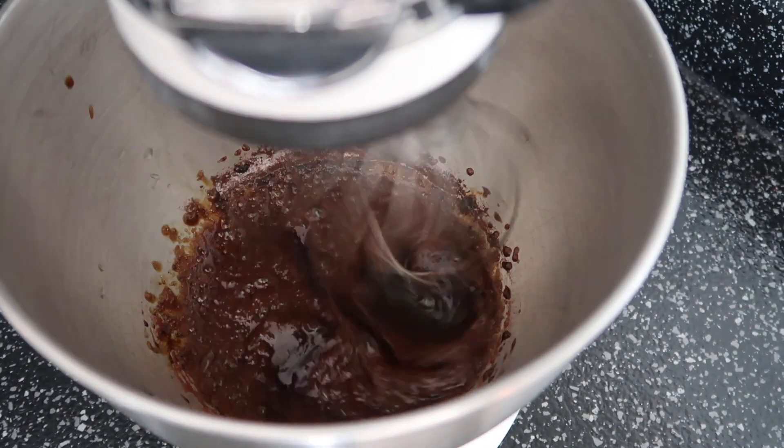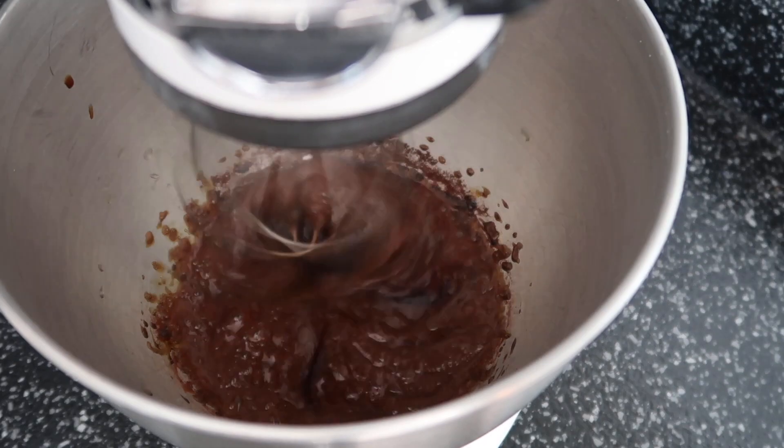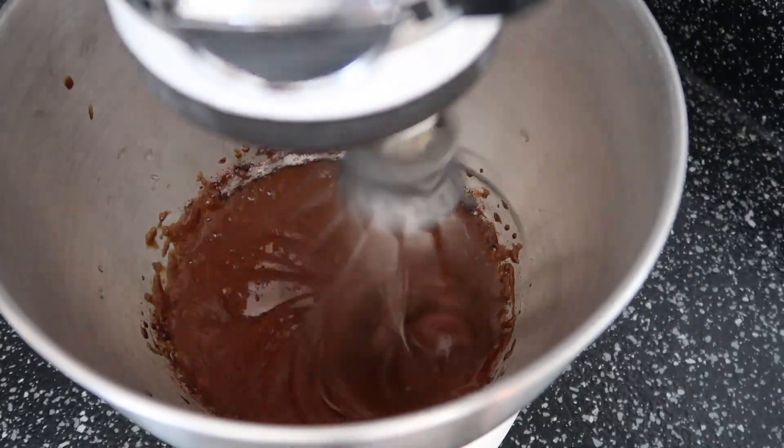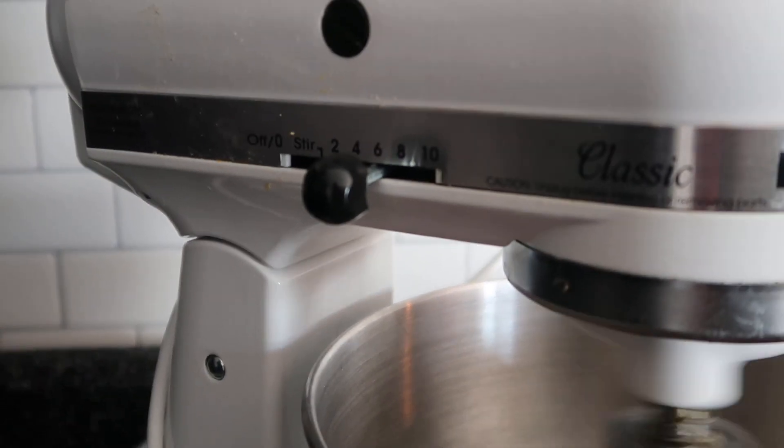It's going to take some time to see this actually transform. I have a KitchenAid, just the regular line — like the Artisan or whatever it's called — and it takes about seven minutes for this to build into a whipped cream. Here it is, it's on six.